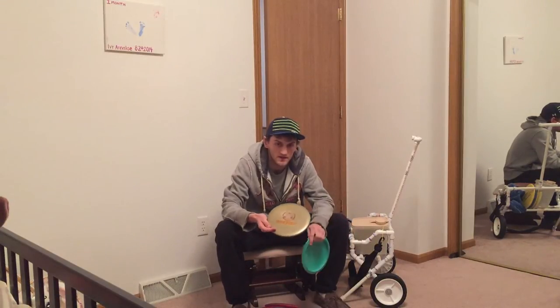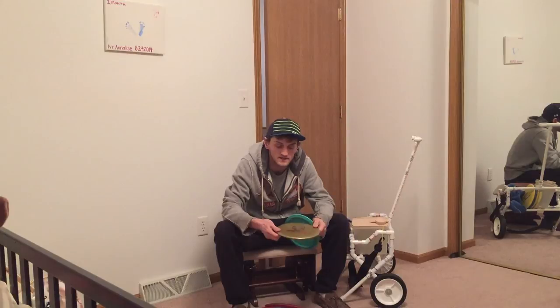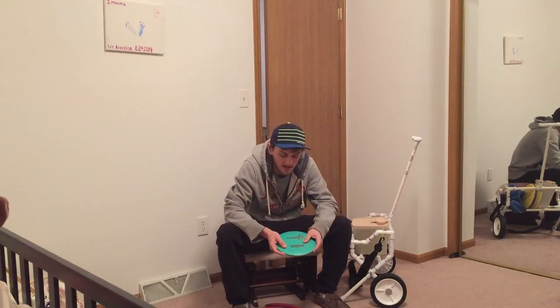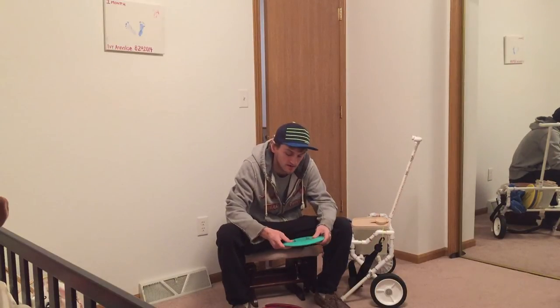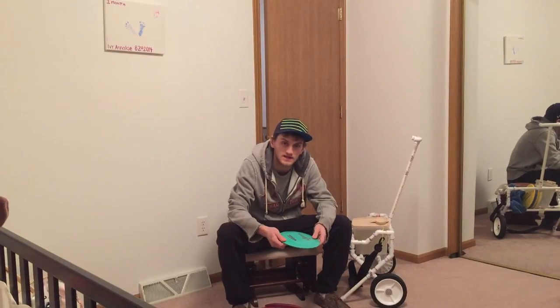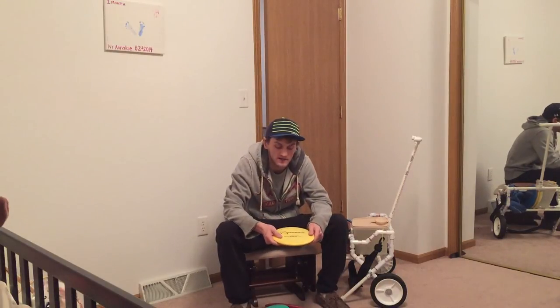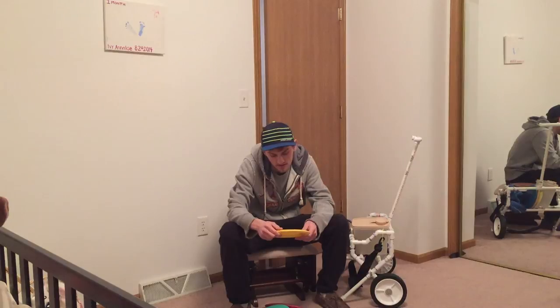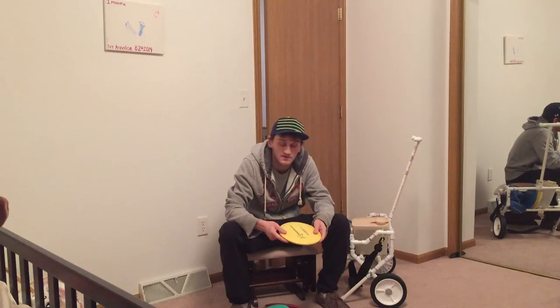And I carry this Claymore, which I got in the Trilogy Challenge this year. It's a Latitude 64 disc. It's really straight — it might Annie a little bit, but it's not going to finish hard at the end. It's a real straight disc. And I carry this Star Kite, which flies more overstable than the numbers give it. I use it as a straight to an Annie midrange. And then for my most understable midrange, I carry this Prodigy M5. Prodigy makes — I think — five different molds of midranges, and this is their most understable. I'm liking it so far.